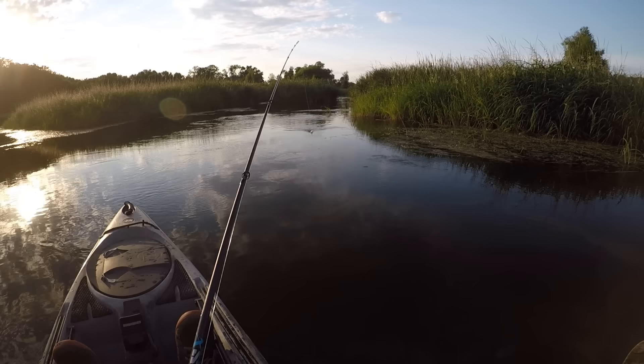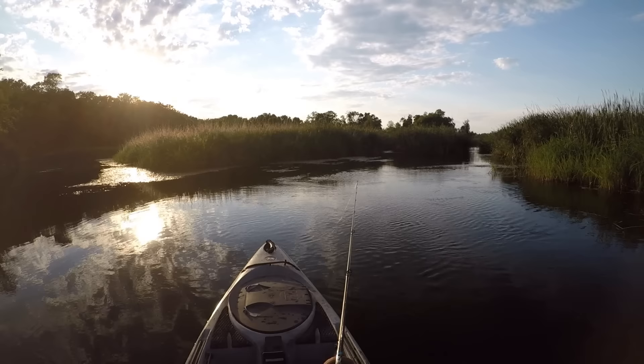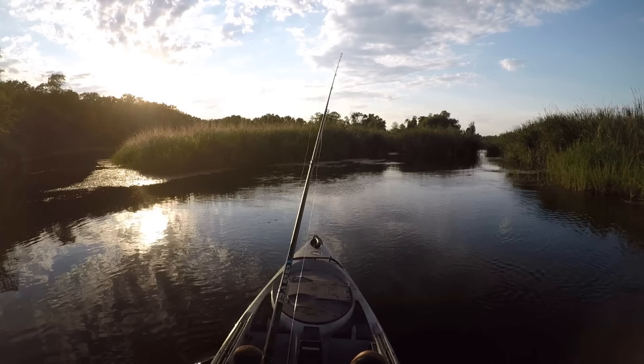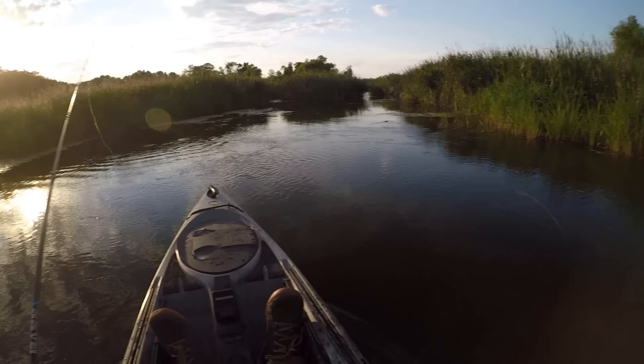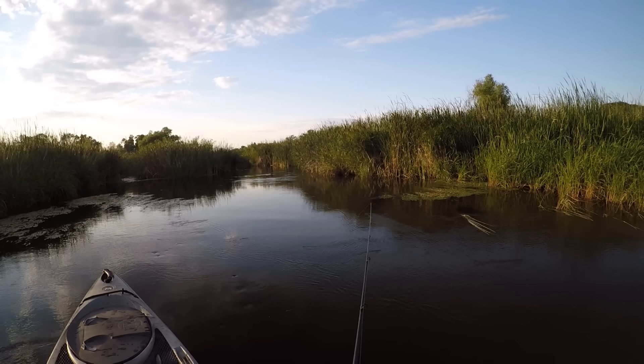I think this looks pretty fishy in here. Let's see if this spot's holding anything today. Here we go.